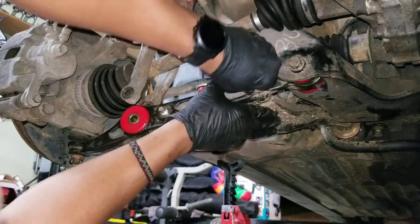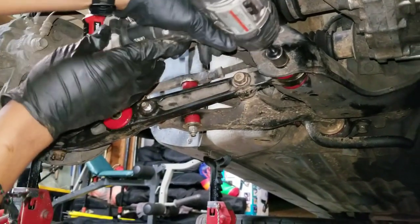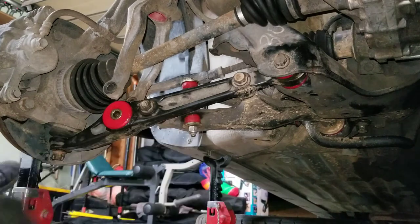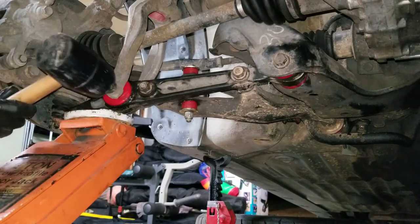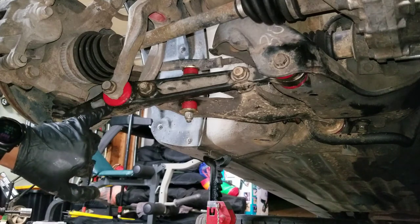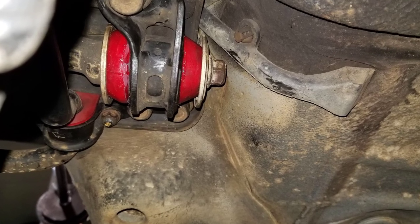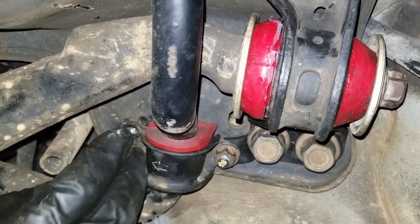Reattaching the lower control arm is pretty straightforward, and I'm going to use a jack to help with that one. That is the lower control arm bushings installed. This kit was called the shock mount kit, but that bushing and the one further back came in the lower control arm kit. Thankfully, lining up everything else made this one a lot easier to get to.